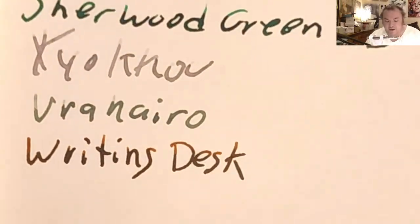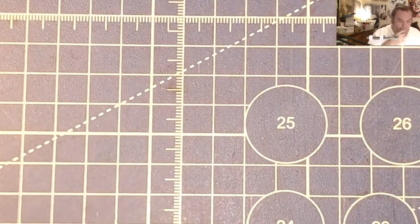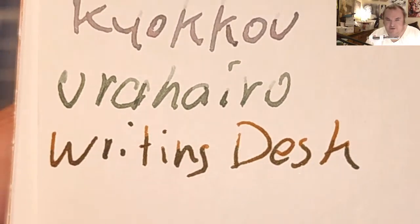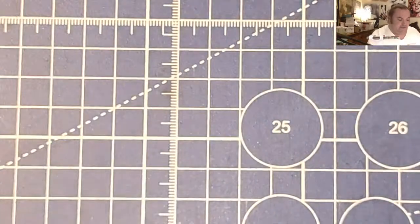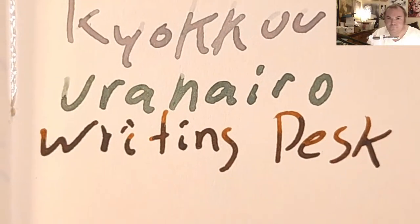Fabriano Eco Qua 85 GSM — beautiful shading, no feathering, no bleeding, no ghosting. Ayush 100 GSM paper — a little bit of shading, no feathering, no bleeding, no ghosting. Oyster 1917 — nice shading, no feathering, a little bit of ghosting.